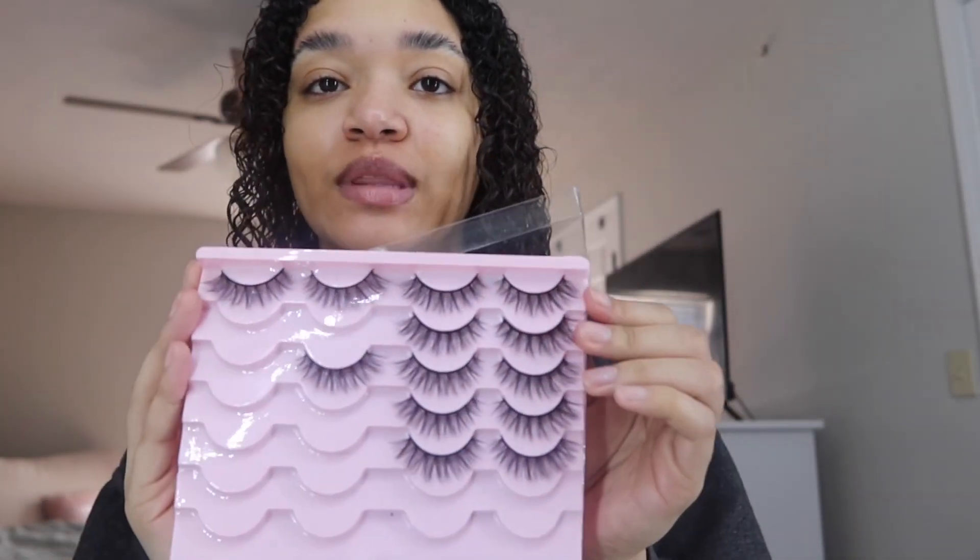I buy my lashes from Amazon. You can use any falsies you like — you can get them from Shein, Amazon, wherever you get your lashes from. These are the ones I get from Amazon. I'll link them down below. They're more natural but still long and they look really good.